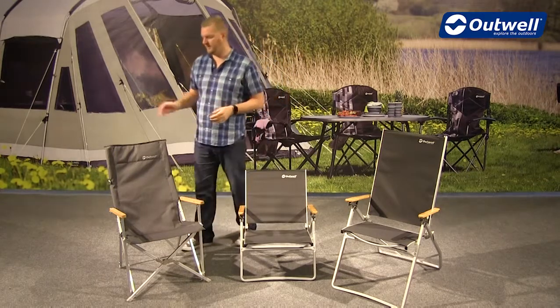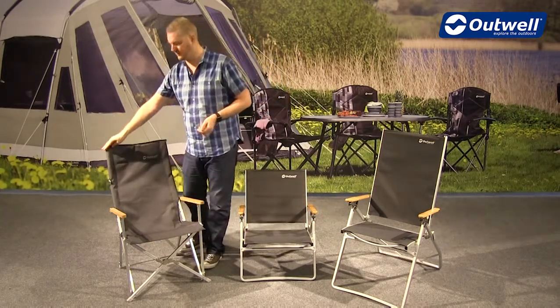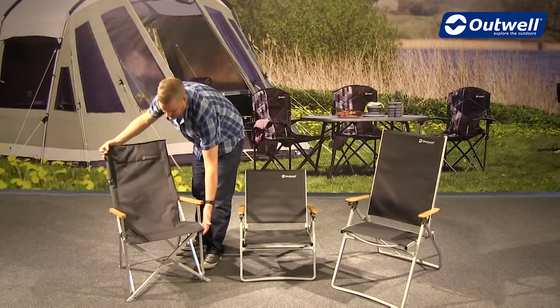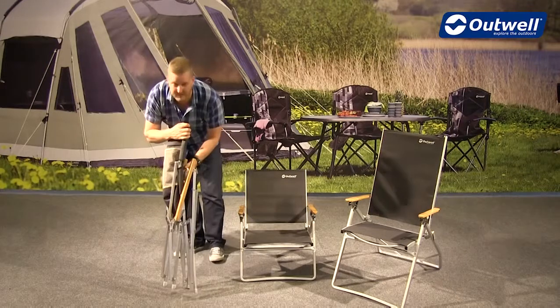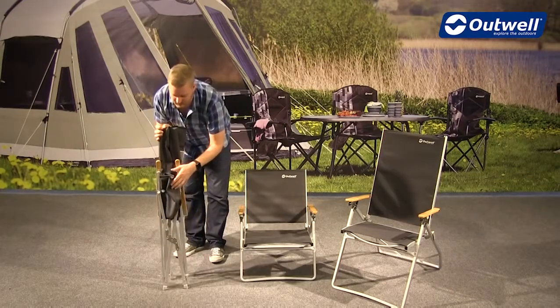So the Duncan folds into itself and the easiest way to do this is just to grab the top corner and the opposite bottom corner and just pull these in together like this, and then we can just fold the material in. You'll see here that it packs down to a really good small pack size.